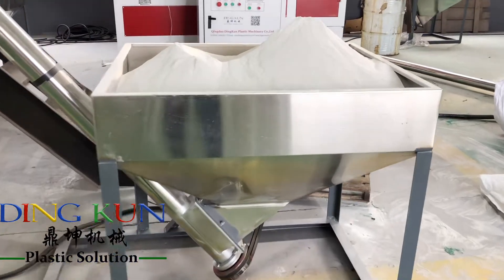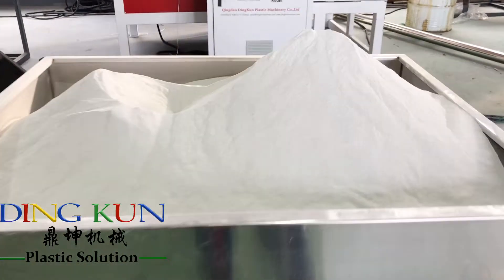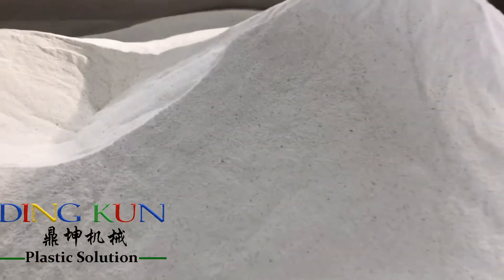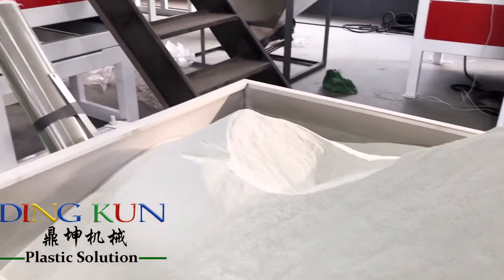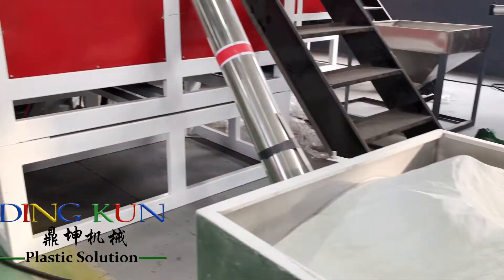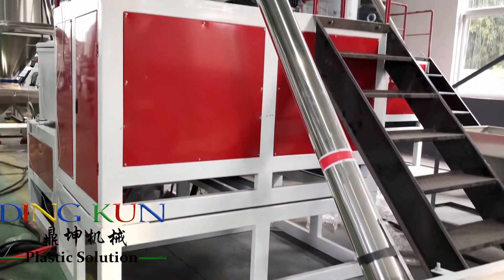20mm to 110mm PVC double pipe machine with improved design. Machine connects with mixer well by all auto feeding system. No need for manual operation. This design improved production efficiency and saves workers cost.